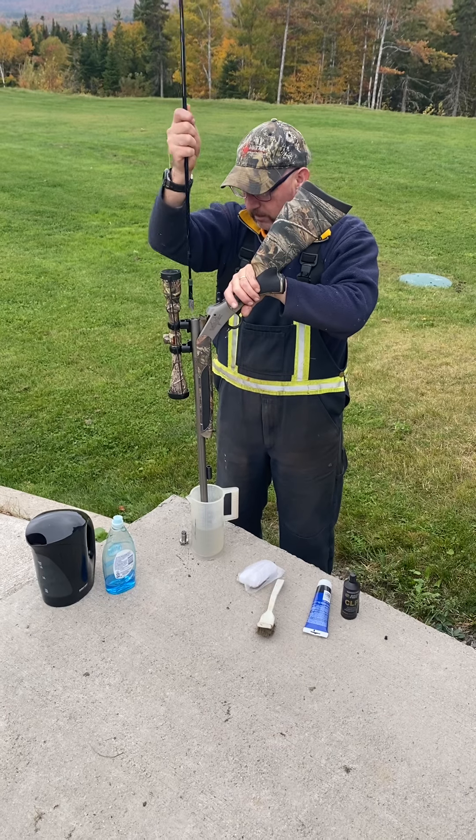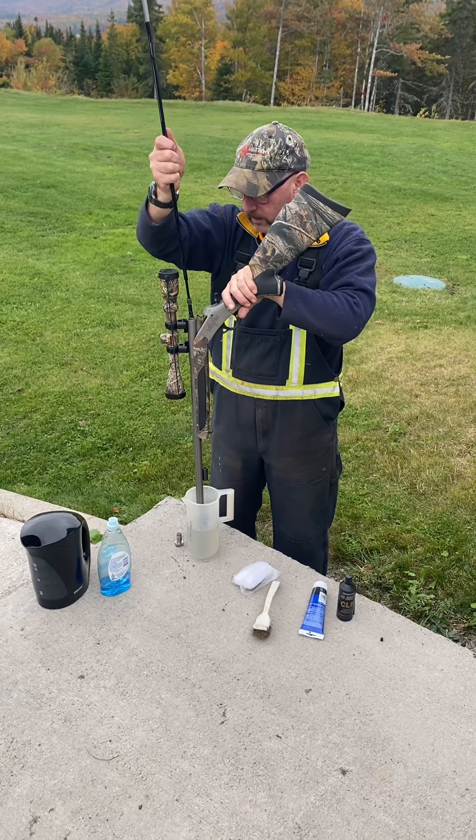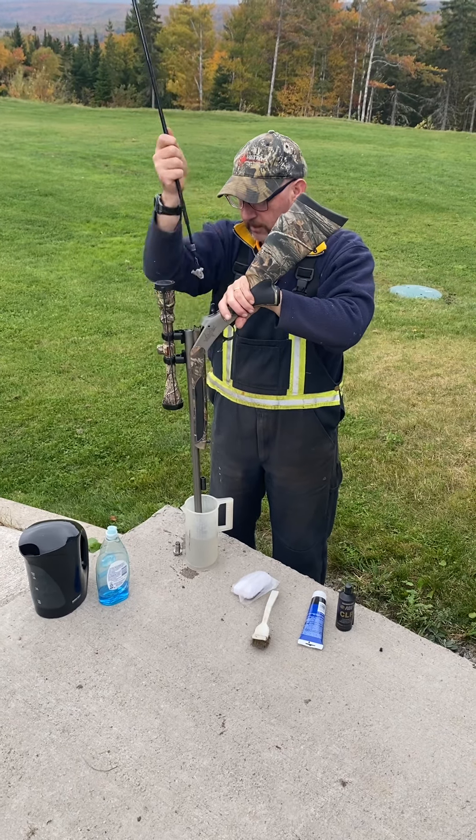You can see the dirt coming off on the patch that I used. If you do that a few times, you will get all the contaminants out of the barrel.